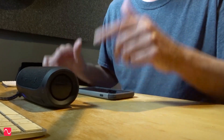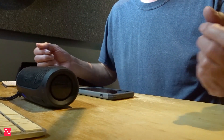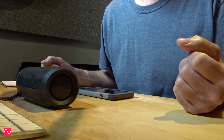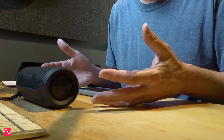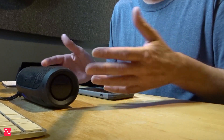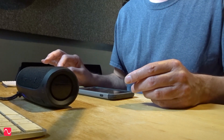Bass has two dimensions. One is the sheer volume of the bass, like when it's really rocking the room, and the other is the frequency of the bass — how low in frequency does the bass go. So what I found from this gadget is that it does produce an amazing volume of bass for its size. It's very impressive considering how tiny it is. But I'm also interested in the frequency — how low can it go.